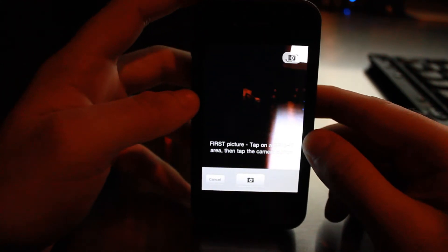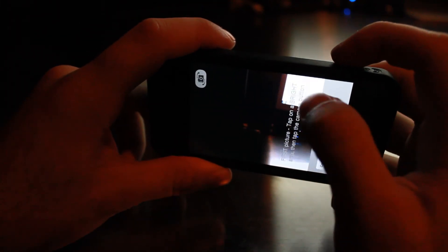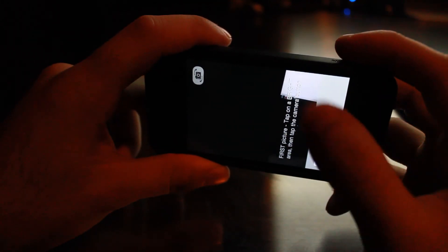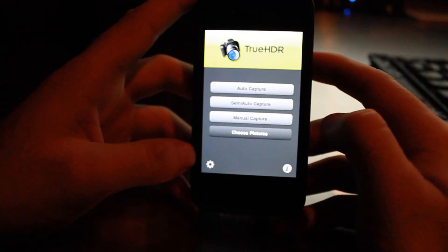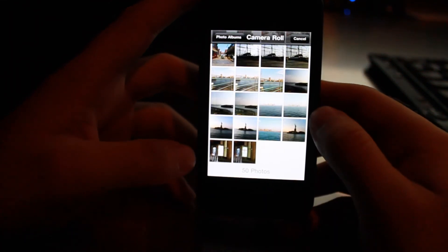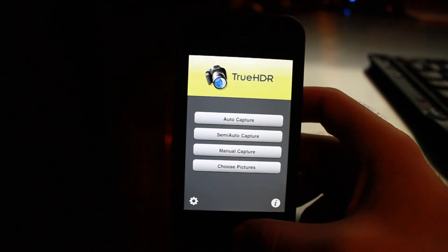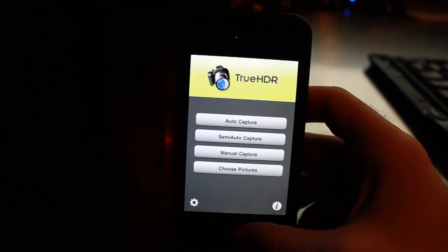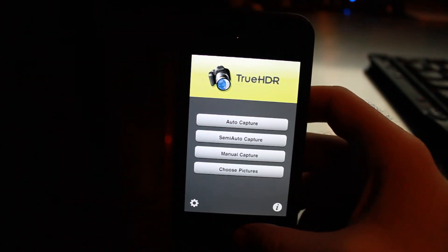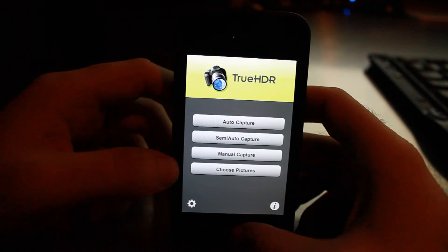Finally, you have manual capture mode. In this mode you tap on the bright area, take your photo, then tap on the dark area, take another photo, and merge them. You can also choose pictures — if you previously took two photos manually, you can go ahead and combine those as well to create an HDR photo. So that's how True HDR works. It's very easy: auto capture works fine, semi-auto gives you more options, and full manual mode gives you all the options you need.